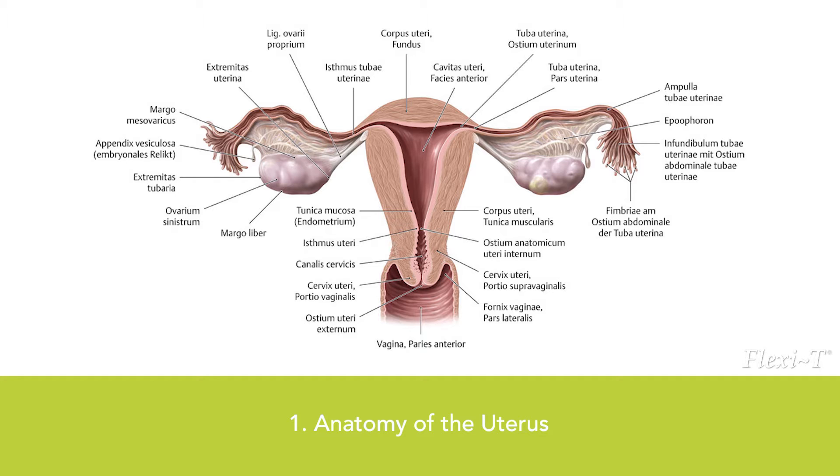When not pregnant, the cervix is typically cylindrical and measures between 2 and 3 cm. The opening into the vagina is termed the external os, whereas the opening into the uterus is referred to as the internal os.